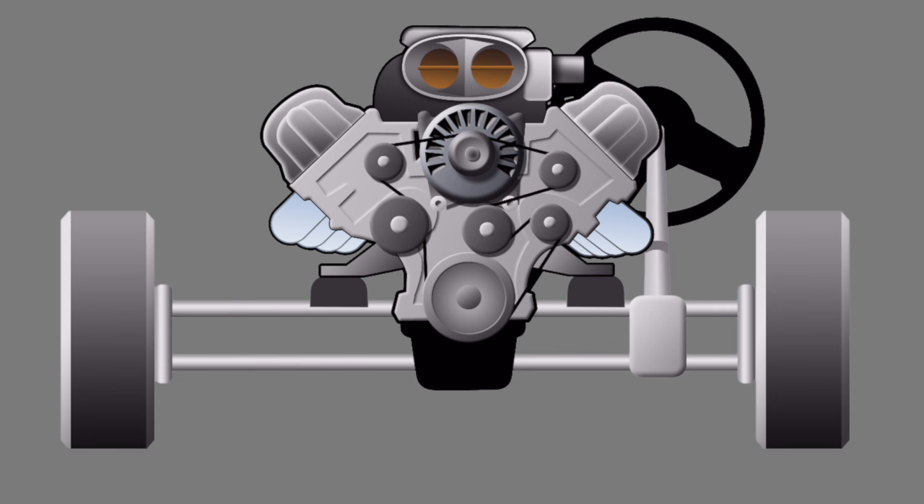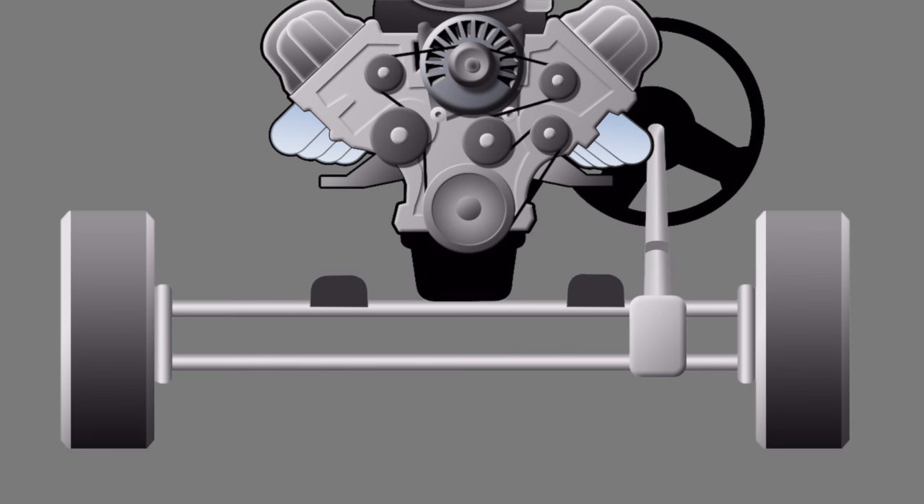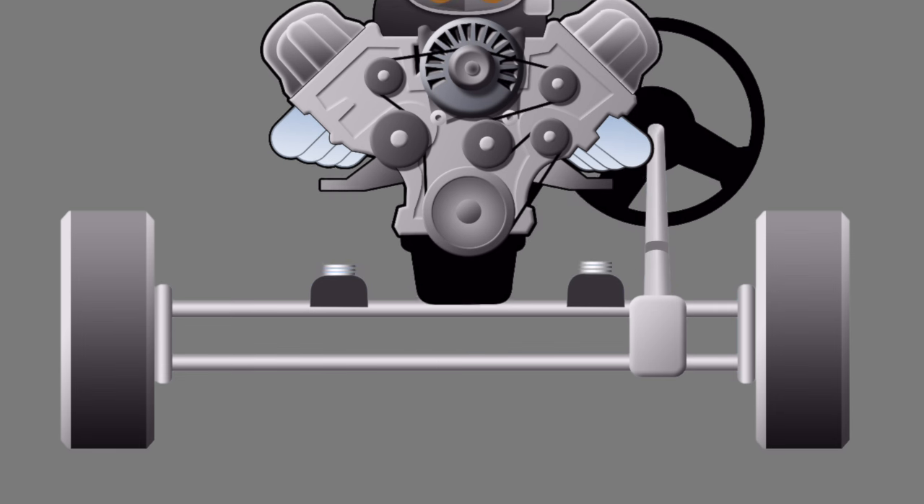The plan is simple: lift the engine, put washers on the motor mounts, lower the engine. I found these large fender washers, which are almost the perfect size. The hole is big enough for the mount stud, and the surface is large enough to hold the weight of the engine without denting the aluminum mount. Let's get started.